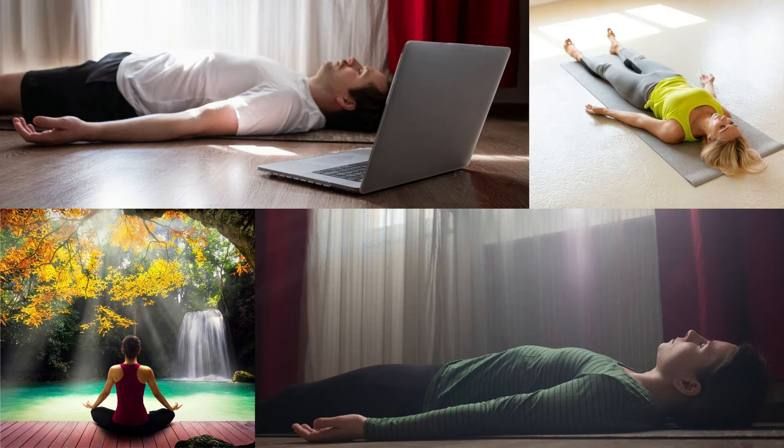Are you frowning? Is your neck stiff? Are your hands clenched? Tense all the muscles in your body internally and then relax them. Repeat this.